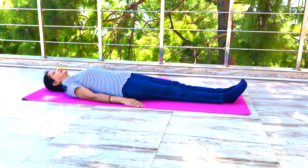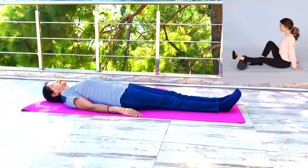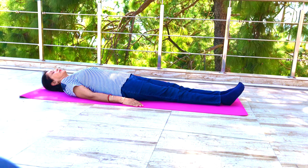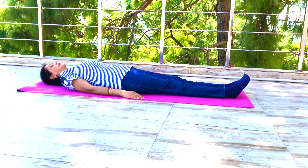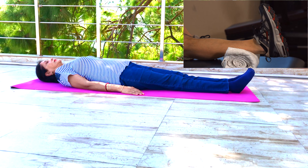If you can't lie flat on your back, then you can do this exercise in a sitting position. If you have swelling in the legs or are suffering from edema, place a pillow or a rolled towel under your lower legs to elevate them slightly above heart level.